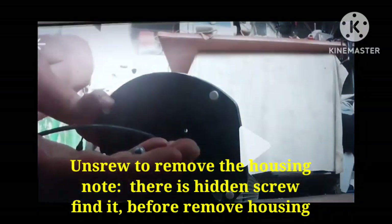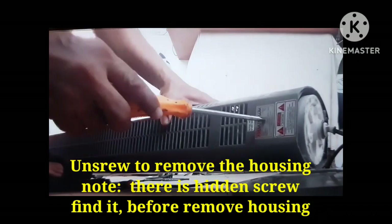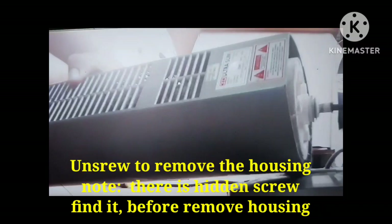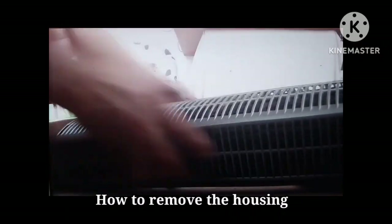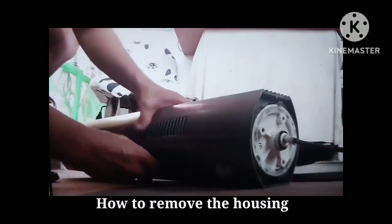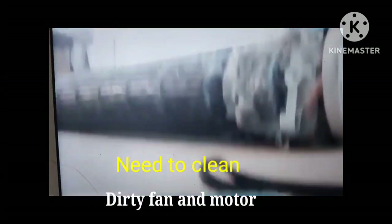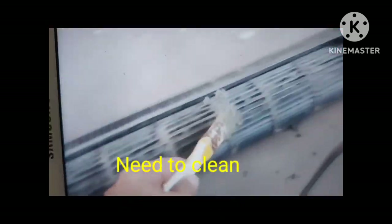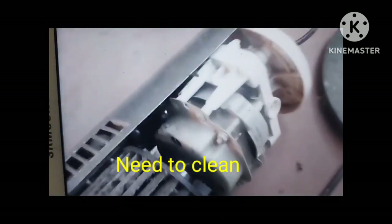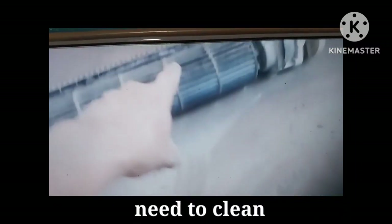I'm gonna remove this housing. There's a hidden screw, so you need to locate the hidden screw. You cannot remove it if you don't know its location. Be careful when moving it so that it will not break and will not destroy the clip. When I open the housing you will see more.